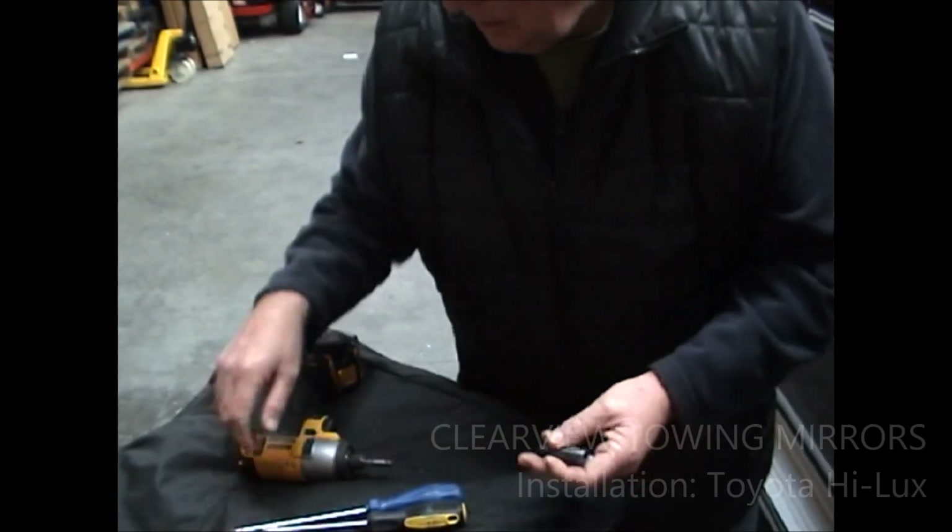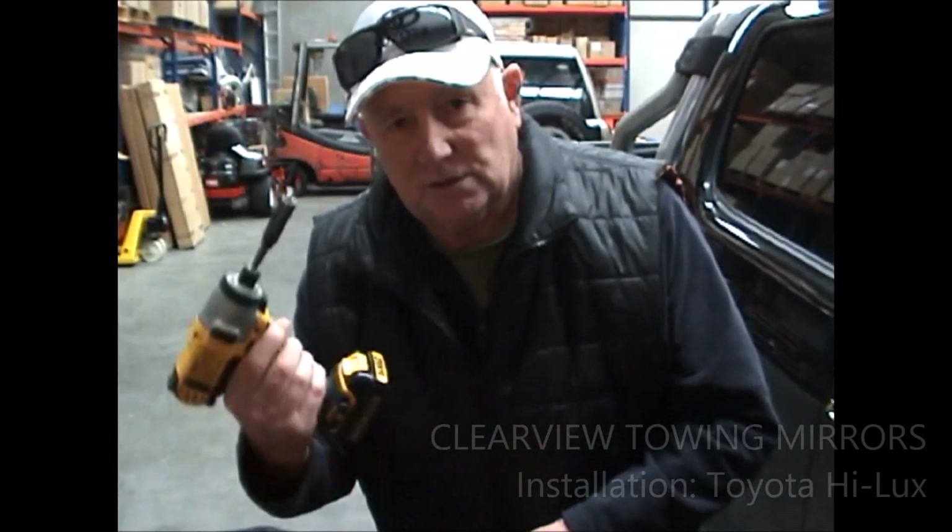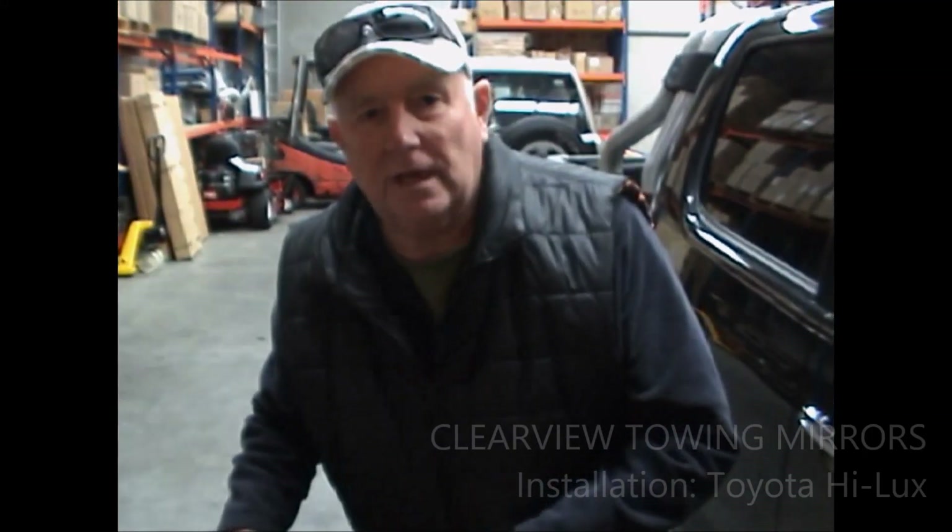For the 10mm socket, I'm going to cheat — I'm going to use a rattle gun, just a light one. Okay, let's go and do it.